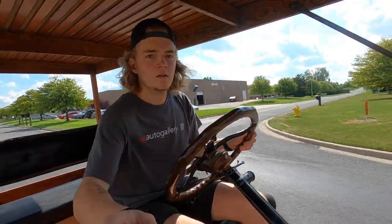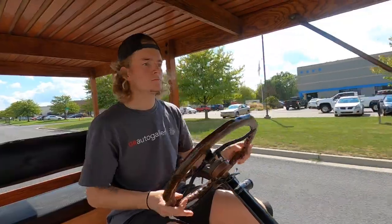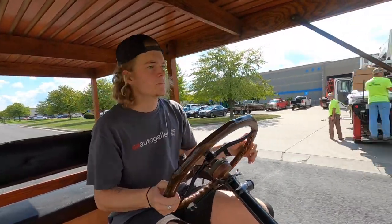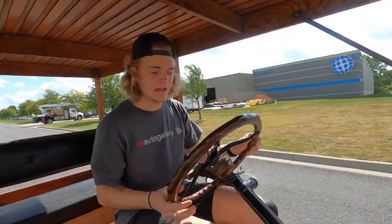Very nice cruiser. Everything's working as it should. I mean, it runs, it stops, and it drives.